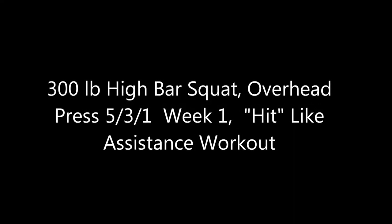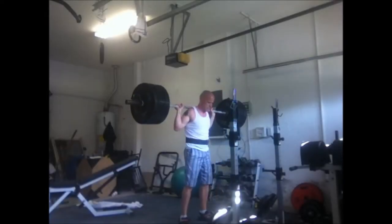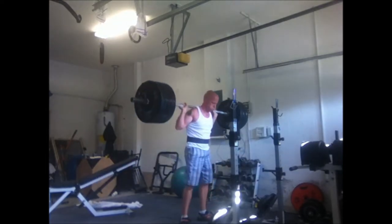Today is overhead press day, but I did some squats to start off with, and I felt pretty good, so I pushed my numbers, so to speak — pushed it beyond my Wendler Training Max, which is about 275. I did 275 here.